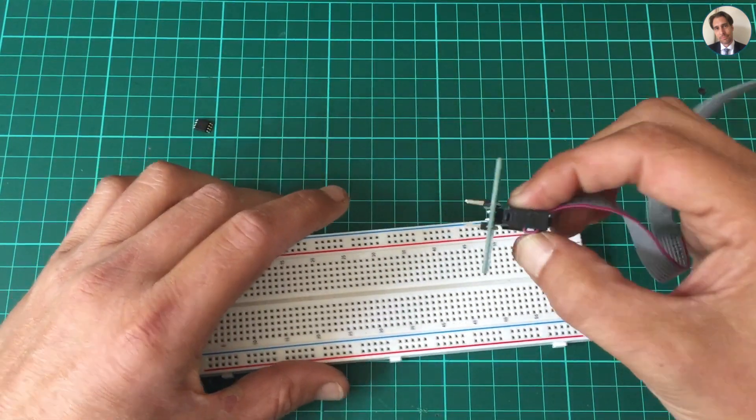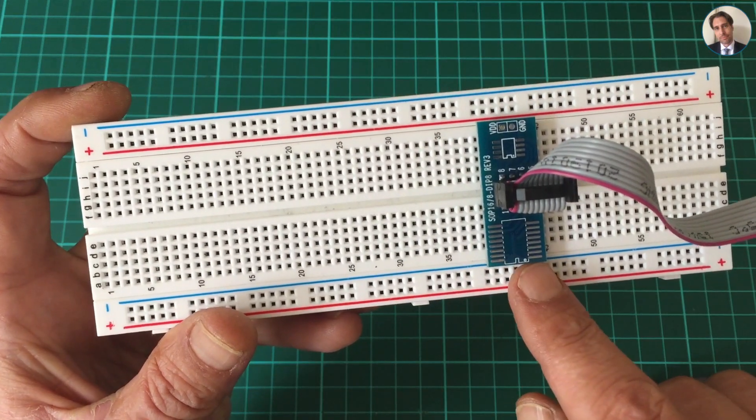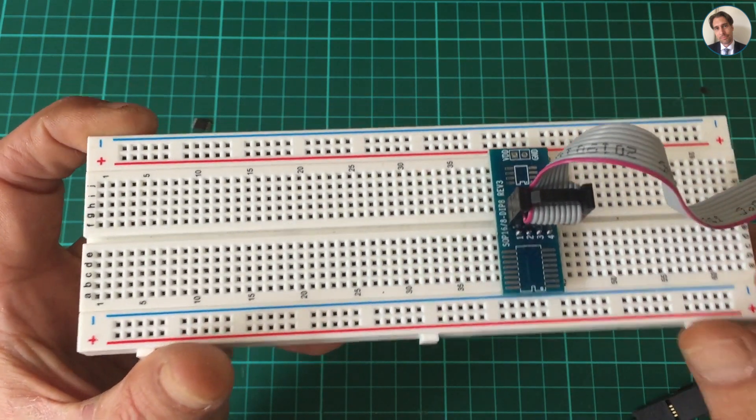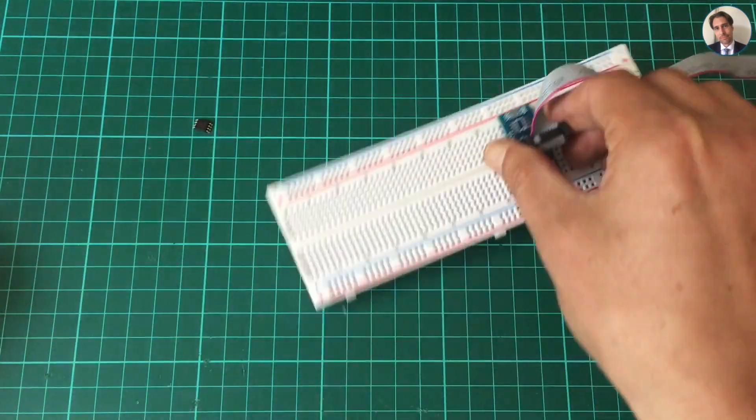Here's my problem: when I plug this into a breadboard it does fit, but there's no place for me to hook up my breadboard wires. So this is a bit useless in this form. I also bought this — it's a Micro Pro AVR Arduino Tiny ISP.